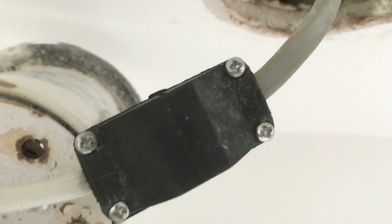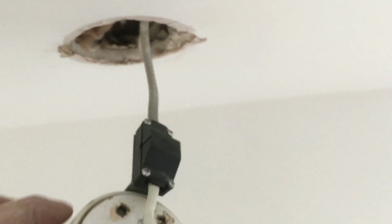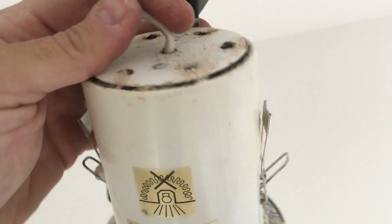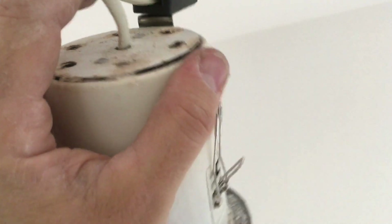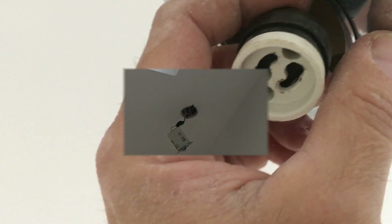Remember: grey sheath all the way into the enclosure.